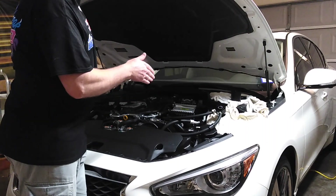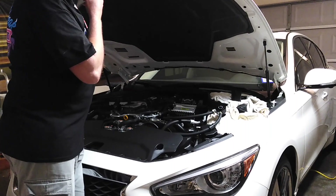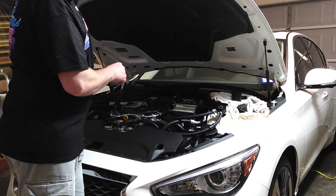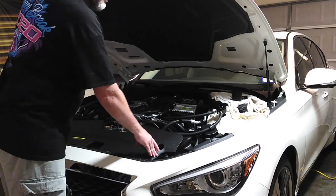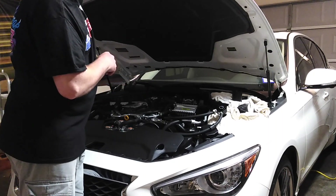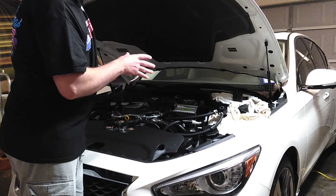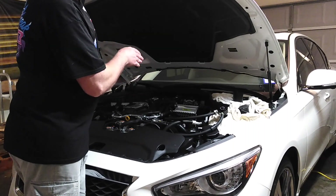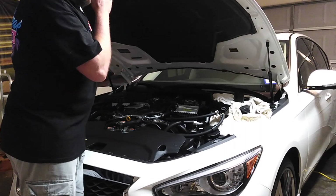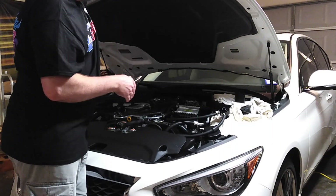I want to go into the internals of this Mishimoto catch can and why I think it's the best catch can option for the Infiniti Q50 and Q60. There are other good catch cans on the market for other cars — Dodge, Mustangs, Supras — but not all manufacturers make catch cans that bolt directly up to this car. Mishimoto is a company that actually tests their products and puts a lot of development into them.